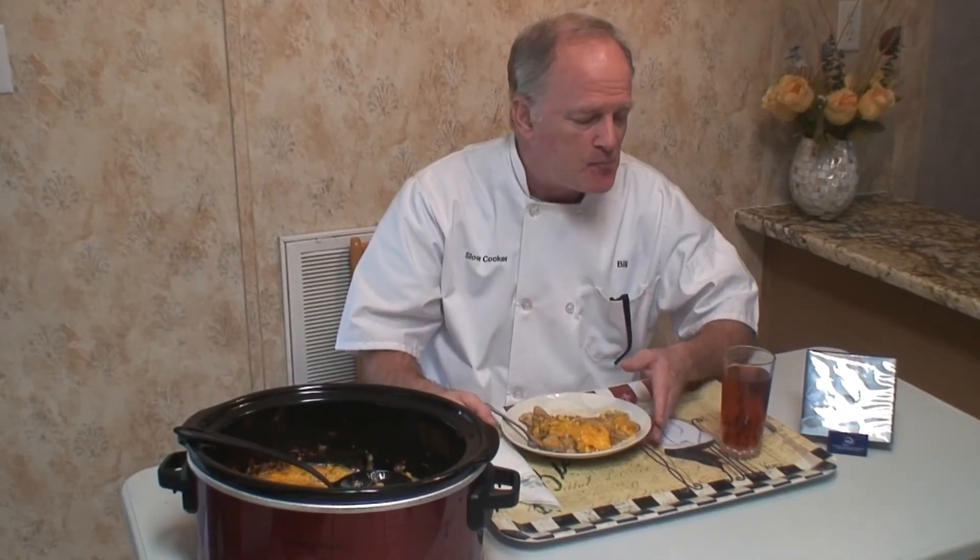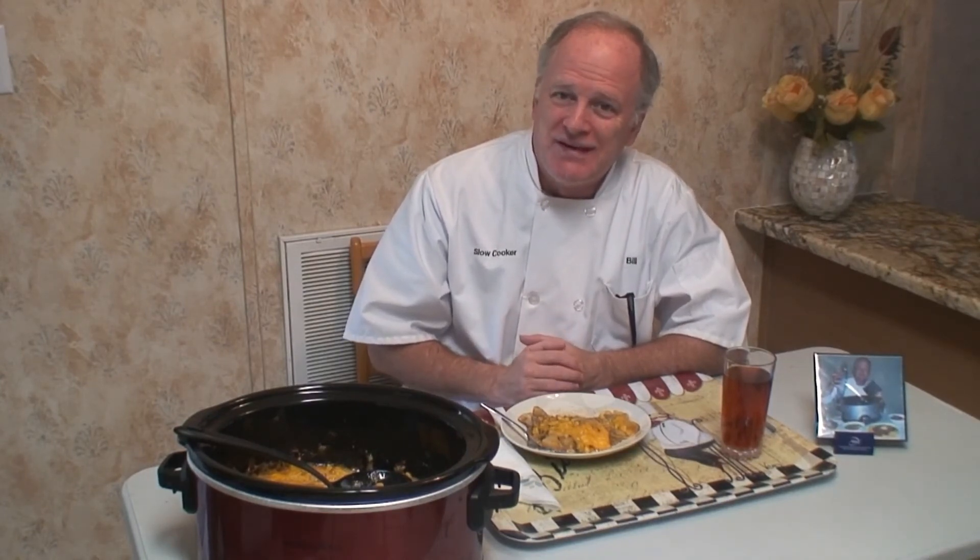If you try my recipe, give me a thumbs up and leave a comment down below. Don't forget to subscribe — just hit that little button on the right-hand side of your screen. If you're interested in obtaining a Slow Cooker Bill DVD, it's $9.95 and I'll pay for the shipping. Details are down below — just click on my link and you'll see all the recipes. You can also follow me on Facebook. This has been another Slow Cooker Bill presentation — you all take care of yourself and be safe.